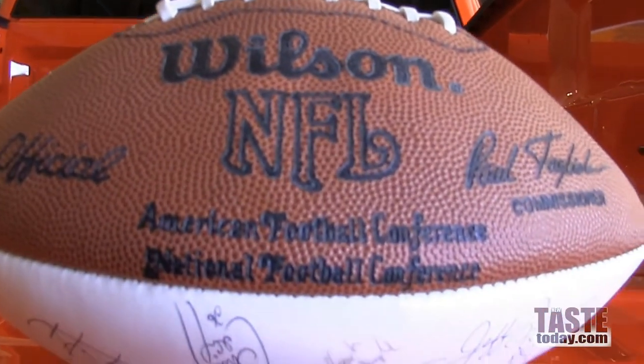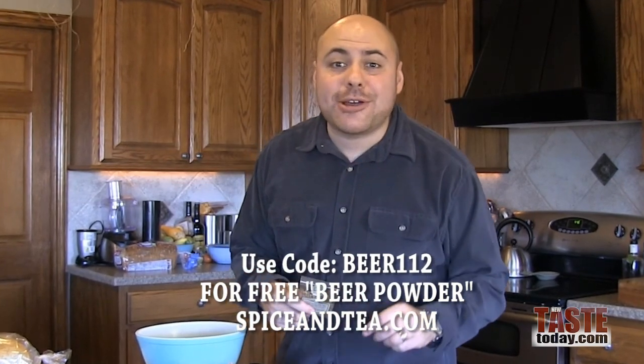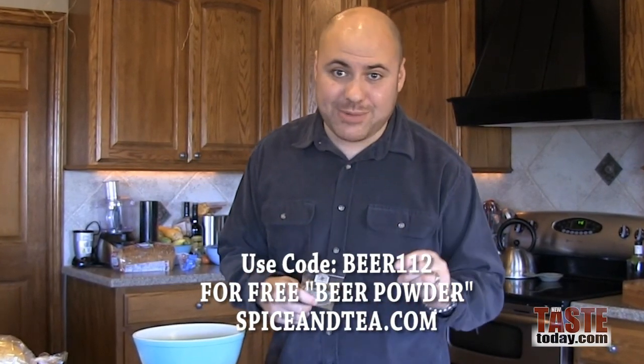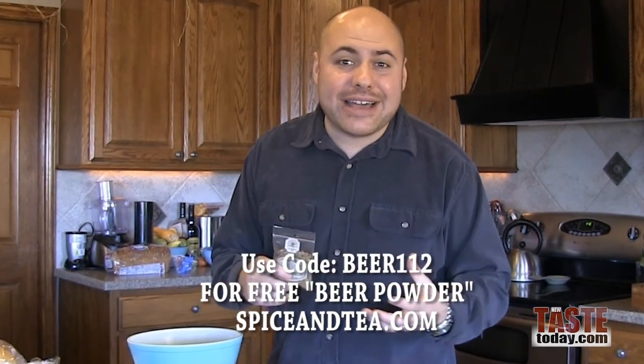I worked out something special for you guys. If you go to spiceandtea.com and purchase a Tailgater's Blend and use the promo code BEER112 — all caps — they're going to give you some beer powder mix for free as well. It's a great blend of flavors that really encompasses the flavor of beer, perfect for tailgating and any sort of novelty cooking. It's a really unique product you're only going to find at spiceandtea.com.